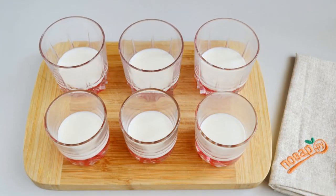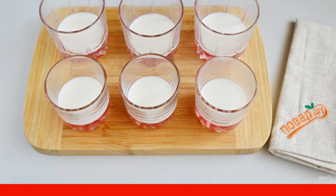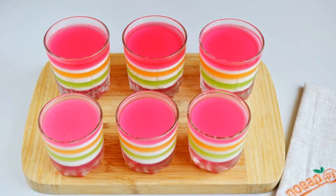Step 5. Alternate layers in any sequence, but separate each color layer with white — then the layers will look brighter and prettier. Step 6. Alternate layers until the cups are full.